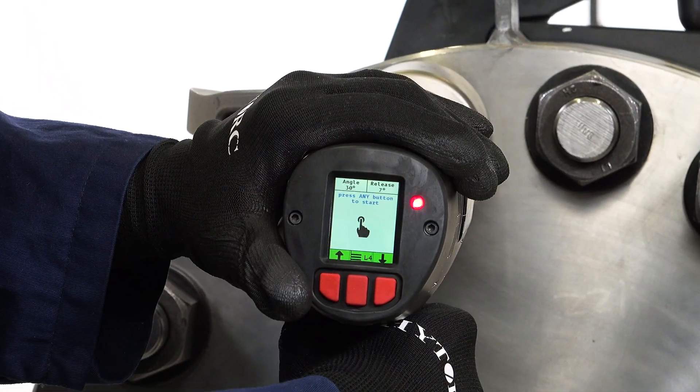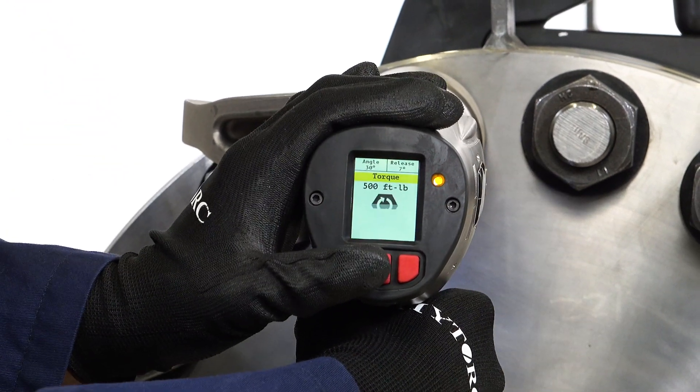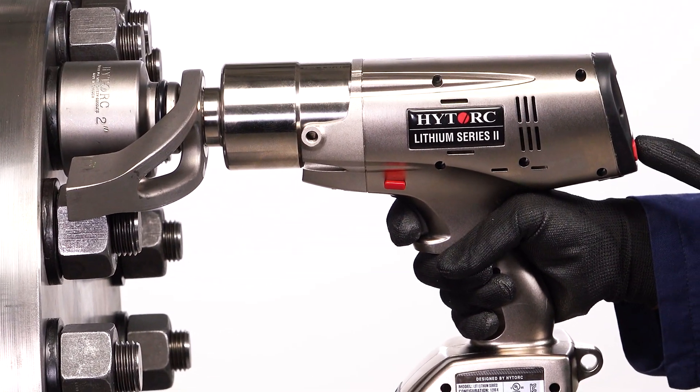Pull and hold the trigger. A message is displayed instructing the user to press any button to start. This is to ensure the operator keeps both hands clear of the reaction arm.